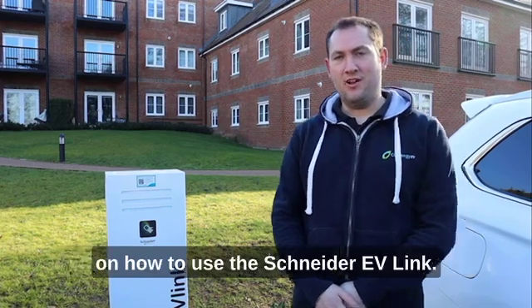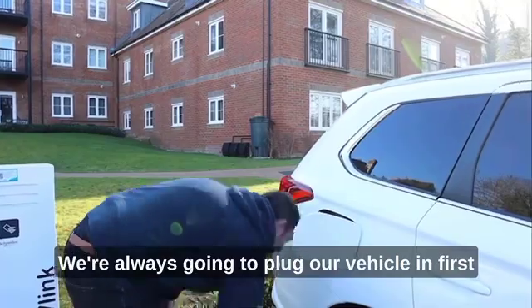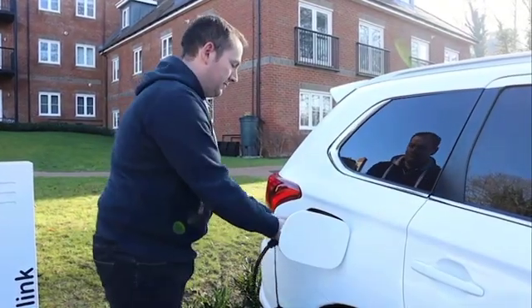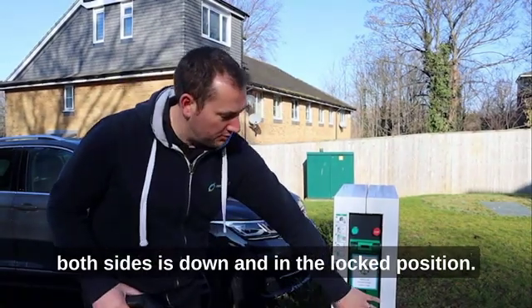Hi, I'm Ollie from Clenergy EV. We're here to do a short demonstration today on how to use the Schneider EV link. We're always going to plug our vehicle in first. With these chargers, we need to ensure that this green flap on both sides is down and in the locked position.